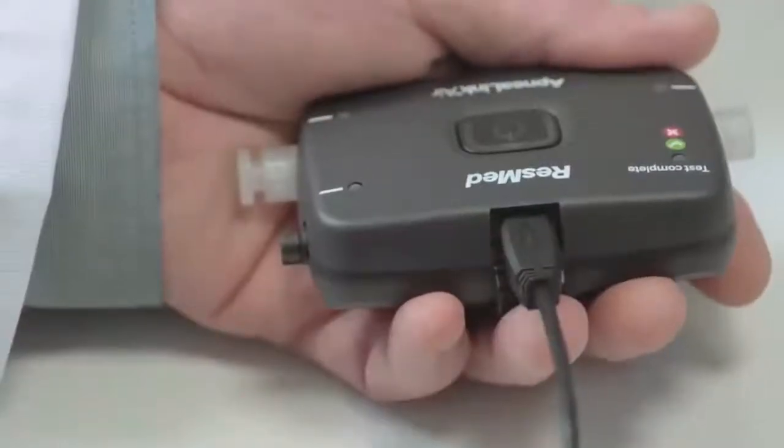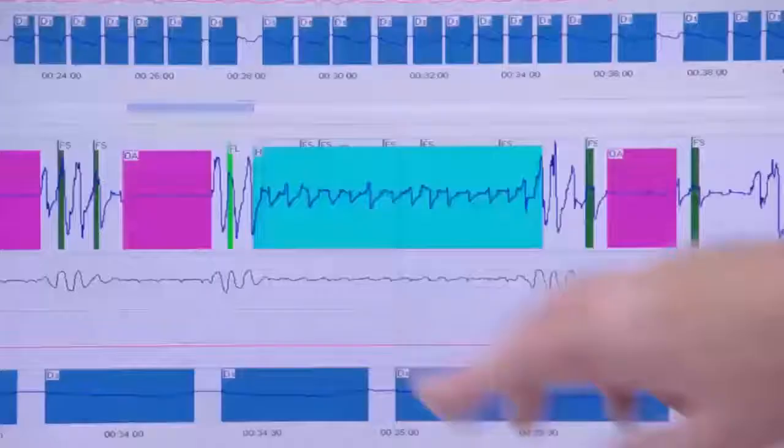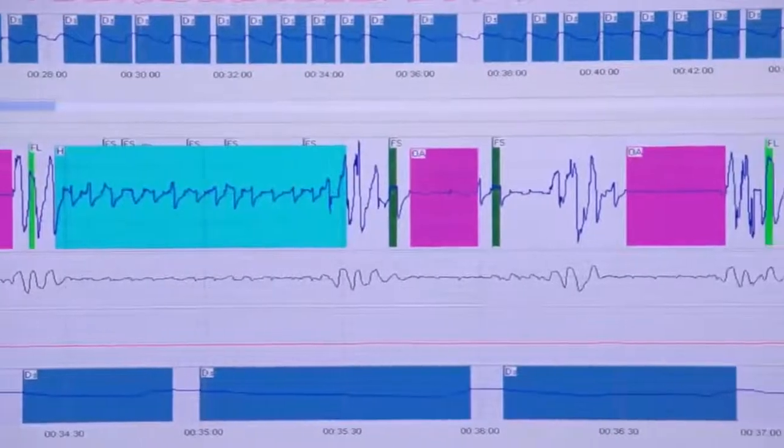The ApneaLink Air has now recorded a wealth of data about your sleep patterns. This data is downloaded and analyzed on your clinician's computer. Your clinician will be able to assess whether or not you are suffering from sleep disordered breathing. Rest assured, there are simple therapies that can be offered to treat these conditions and relieve you of the debilitating symptoms. Your clinician will happily tell you more on your options.